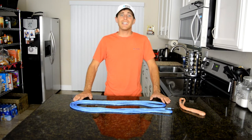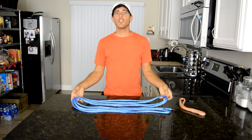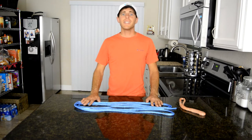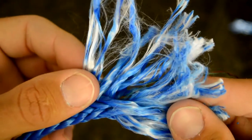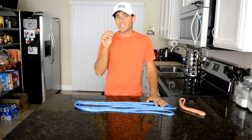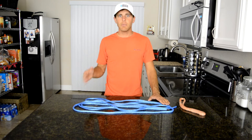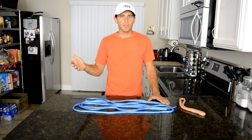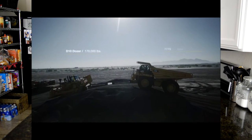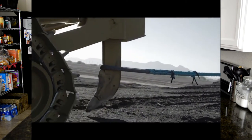Just like Kleenex and tissues are used interchangeably, so are Amsteel and Dyneema. Here you are looking at Amsteel Blue, the SK-75 kind. They take the tiny filaments of whatever SK Dyneema they're using and twist it into strands — 8 strands for the skinny Amsteel ropes and 12 strands for the thicker ropes. It is basically a replacement for steel cable, mostly seen online for towing and marine applications.